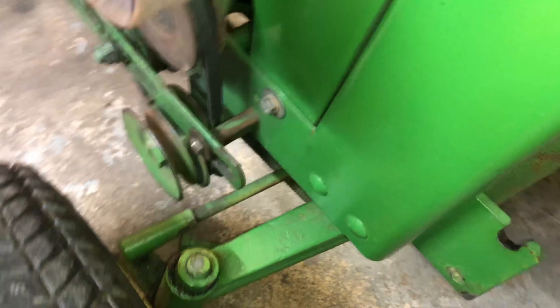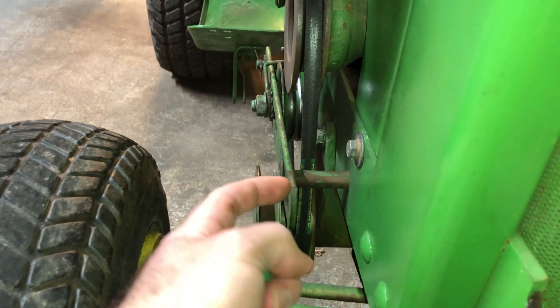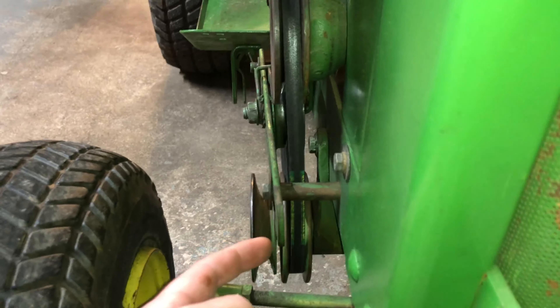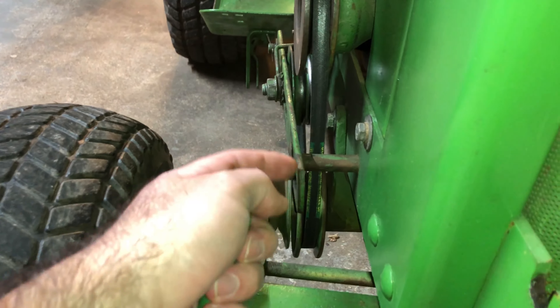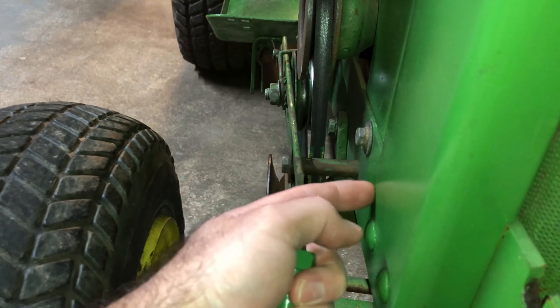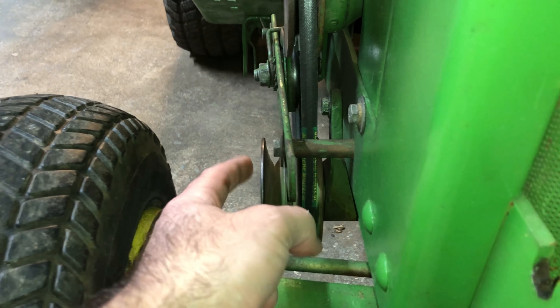Now if you look at this from the front, you can sort of see — maybe you can't see on the camera — but this is kind of pulled towards the tractor a little bit more than it's supposed to be, because this bolt is not long enough.